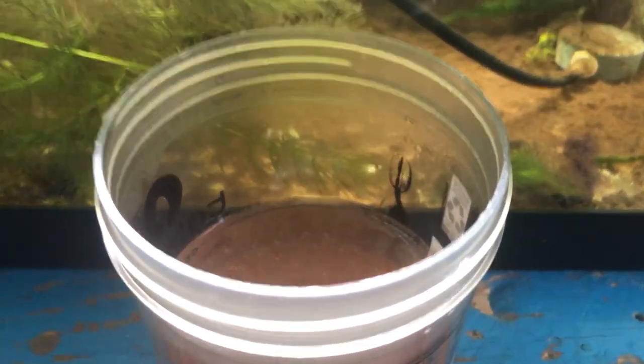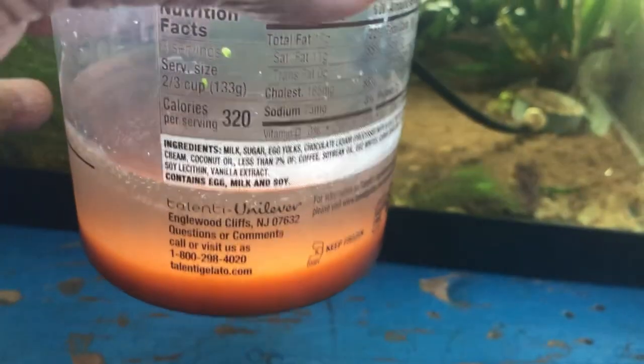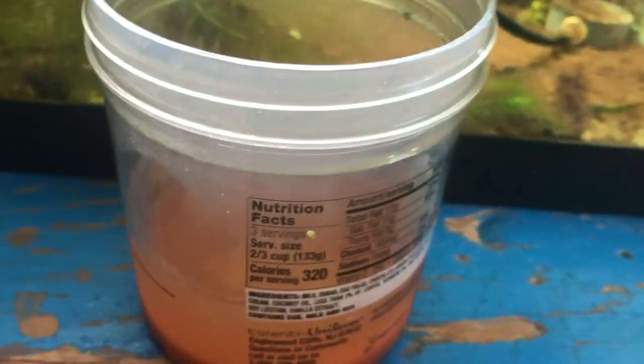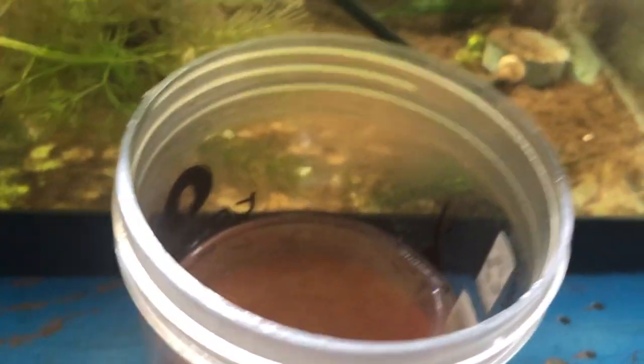I had a batch of baby brine shrimp and I pulled it yesterday. So they're in this Talante ice cream cup - that's the brine water that I hatched them in. I put it in the fridge overnight after I fed them. I don't know if we can see this, but moving it and all the reflection doesn't help. But they are in there swimming around still, so they survived overnight in the fridge.